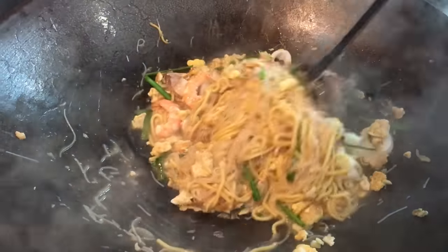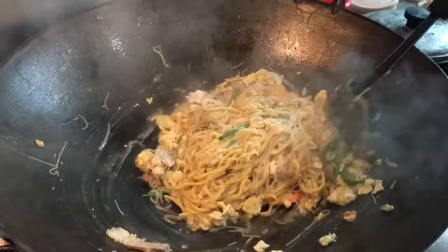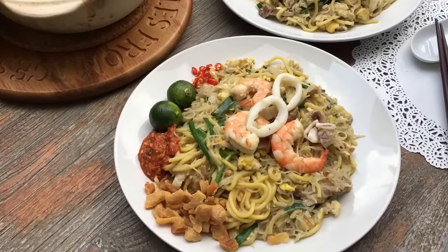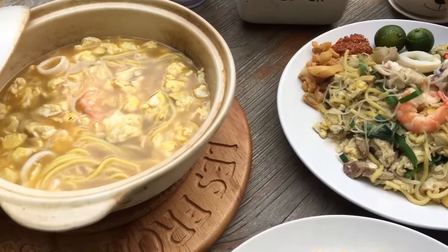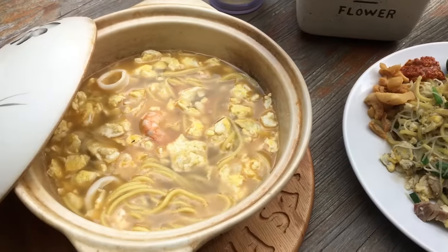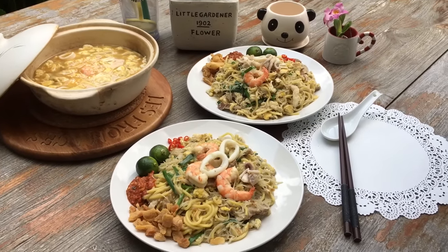We're about done, and it's time to scoop them out. And there you have it — the end result of the Hokkien fried noodles. You have the dry type over here. For condiments, we have chili, sambal belacan, lime, and pork lard. And here's the wet version which my wife loves. If you enjoyed our video, do click like and subscribe to our channel. Thanks for watching Spice and Pans, thank you!